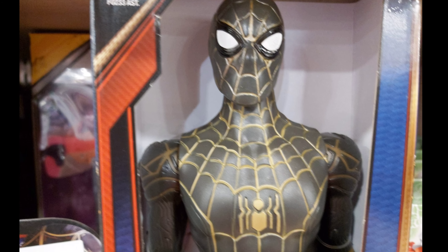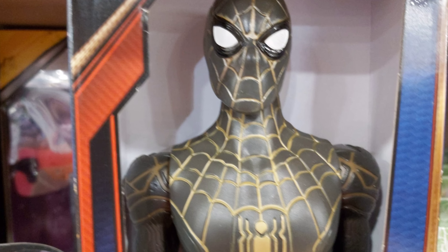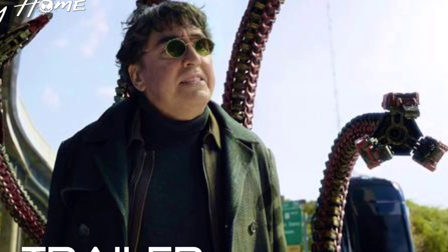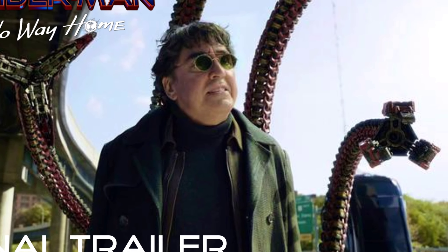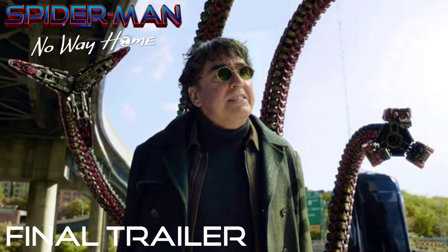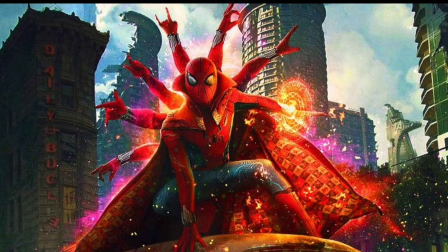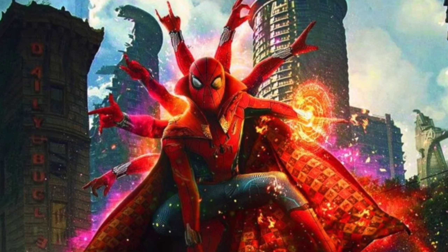This is a recent plot leak — I'm not sure who it's from — but it's kind of legit because recently we got a trailer 2 leak, and one of the scenes in there actually matches what I'm going to talk about.